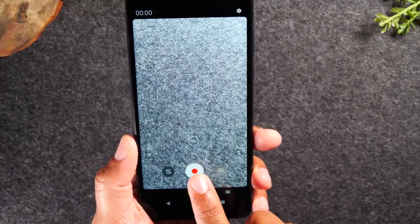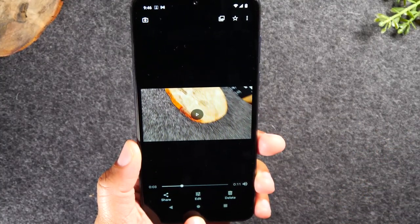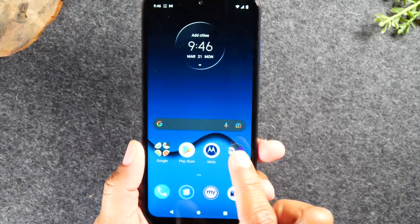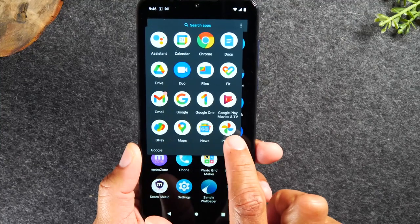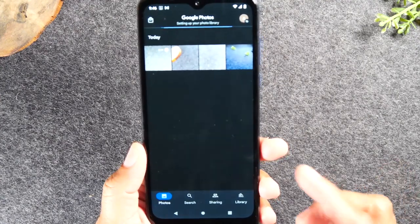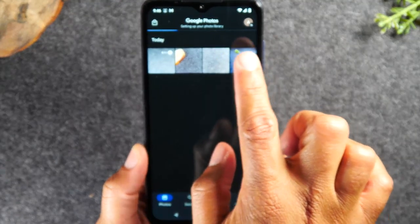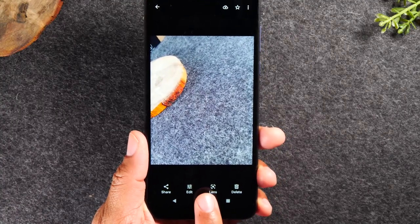If you want to see the video after, to the right of the camera icon is your gallery — tap there and you can play back your video just by tapping on it. If you want to later go back and see pictures or videos you've taken, swipe up and go to the Google folder, then tap Photos in the bottom right corner. Now you can see all the pictures you've taken. Tap on them and swipe through to see them bigger, then hit the home button when you're done.